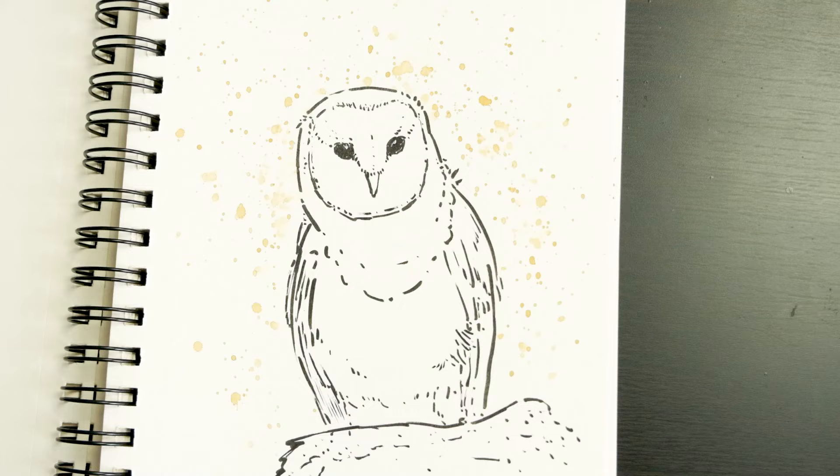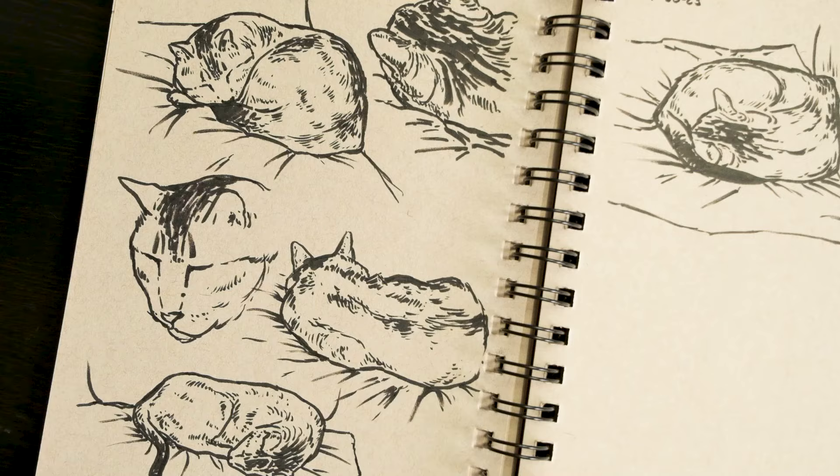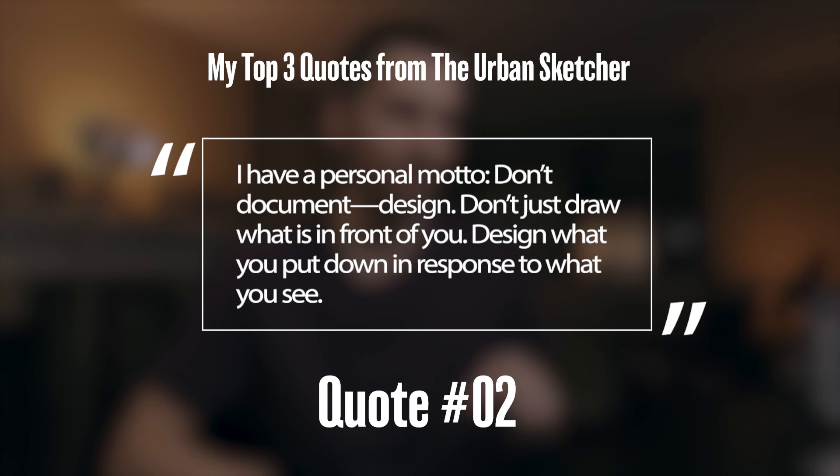This year I've been drawing a lot of owl drawings and even sketching my cat from life a lot. I know that not every sketch will be good — there's a lot that are very terrible and don't look that good — but I've been trying to just focus on quantity and fill up a lot of pages of my cat. The author has a personal motto: don't document, design. Don't just draw what is in front of you — design what you put down in response to what you see.